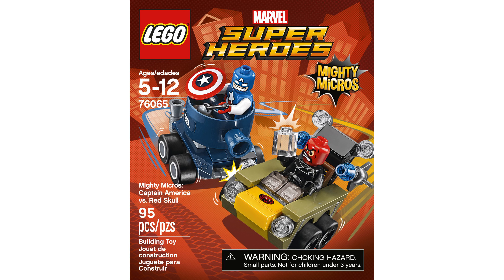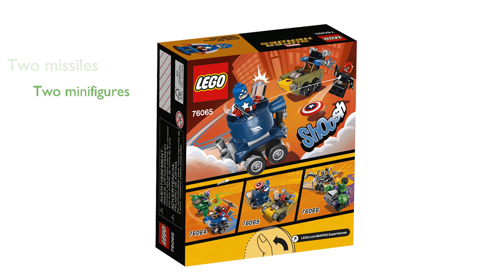Red Skull's vehicle in this set comes with two missiles, making the battle scenarios more dynamic and engaging. Included in the kit are two minifigures with mini legs — Captain America with his iconic shield and a tesseract, and Red Skull.